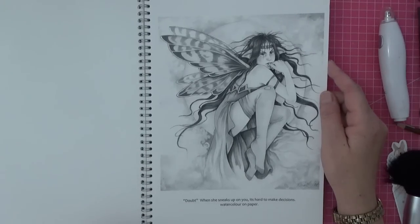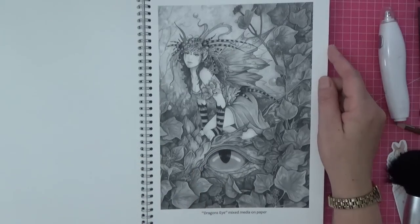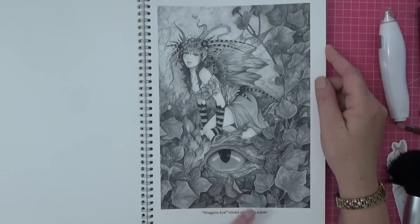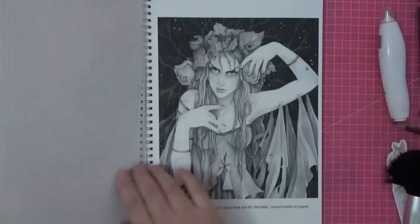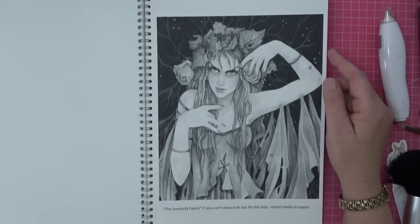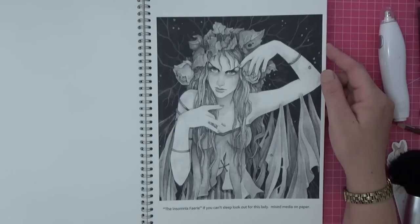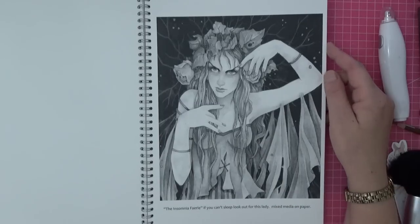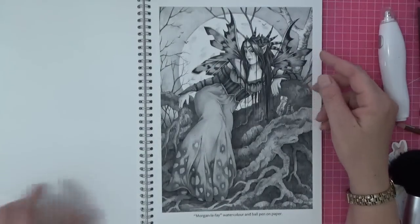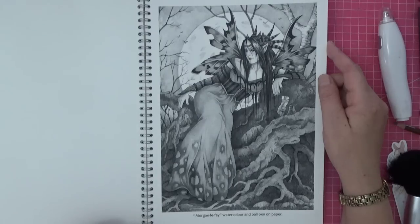We all know doubt when it creeps up, don't we. Then we've got Dragon's Eye — mixed media on paper. Look at that beautiful face — she's leaning on a dragon who looks like he's had quite enough. Then there's the Insomnia Fairy — a lot of us started coloring because of anxiety and different medical issues. Look at her, she is beautiful, and we all know that feeling. It says 'if you can't sleep, look out for this lady.' Then we've got Morgan Le Fay — watercolor and ball pen on paper, just incredible talent, with that moon behind her.